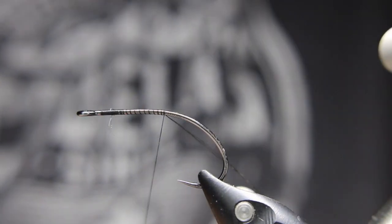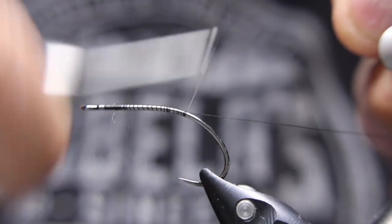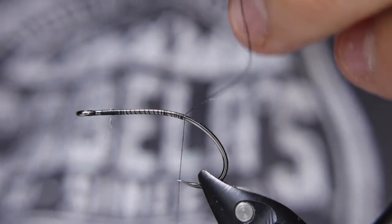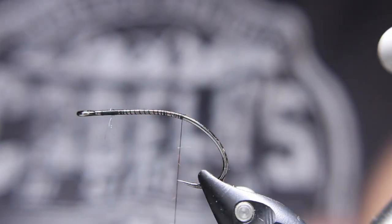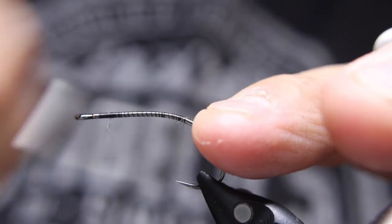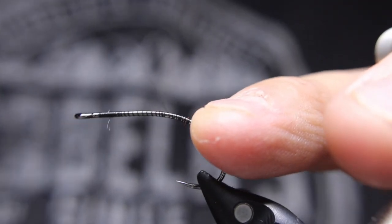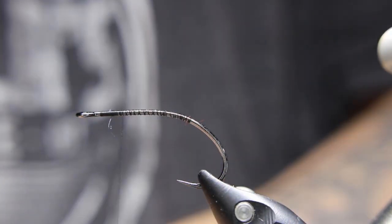Sometimes when you've been tying a ton of little chironomids and shrimp and that kind of stuff it gets a little cross-eyed, so getting into these bigger flies is nice. I really like using bigger flies anyway, and this is a really good steelhead pattern that has been for many years.